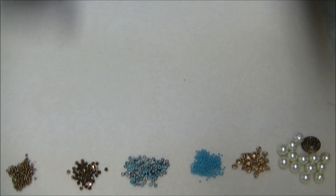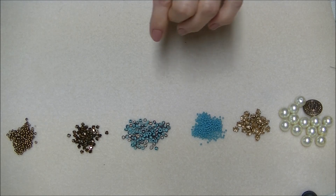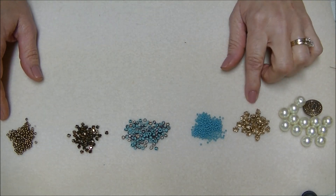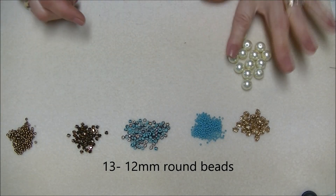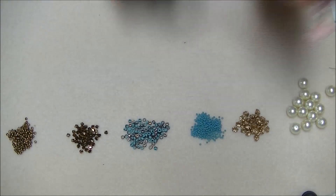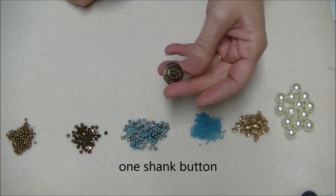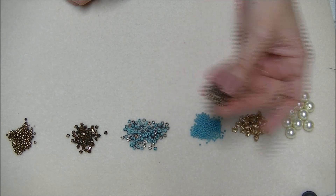So I'm going to show you what I'm going to use today. I'm going to use some gold flower beads that I bought for a Christmas project and had some left over from. I don't want it to look Christmassy, so I'm going to mix it with turquoise and bronze. You will need 13 12-millimeter round pearls — they can be any color, you can mix colors. Then you'll need a shank button for your closure. I found a little bronze one from my mother's bead collection.